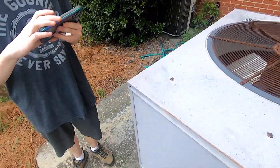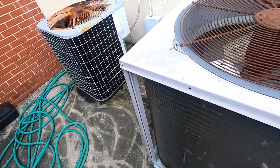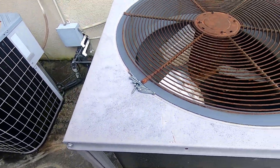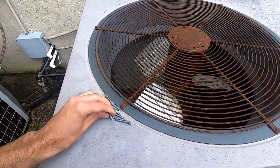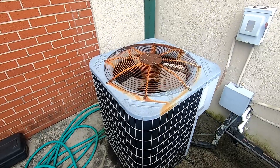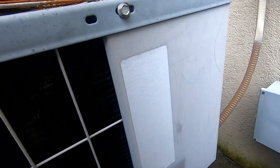I heard a click and I thought it was about to start up, so it scared me a little bit. Why is there a bunch of screws right here? Put them inside the unit. Carrier CKC, probably a five-ton. The fan's warm.